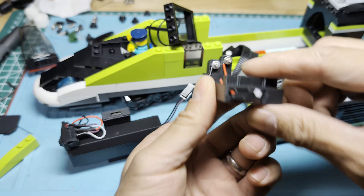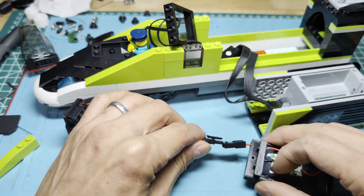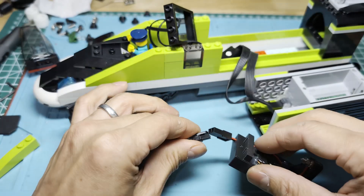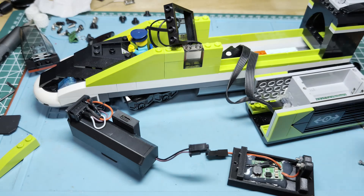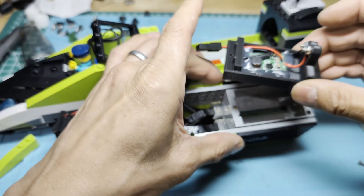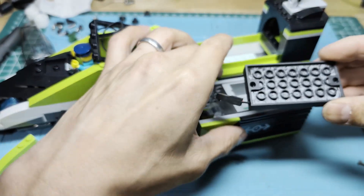The wires come out through this hole here and attach. In hindsight, I would not have used this connector — I would have gone straight in, because this connector is quite bulky and there's not much space there. I will put a wiring diagram for all this up.